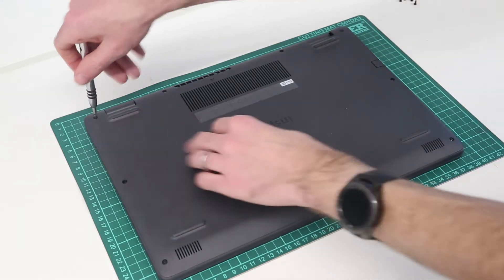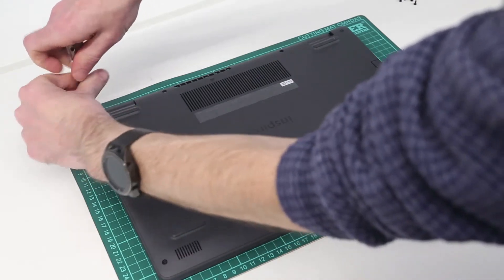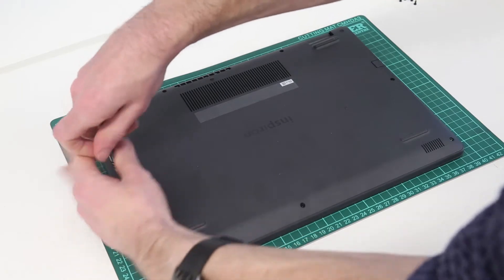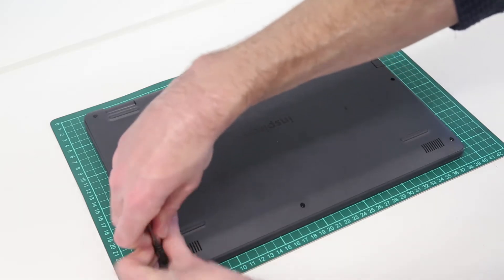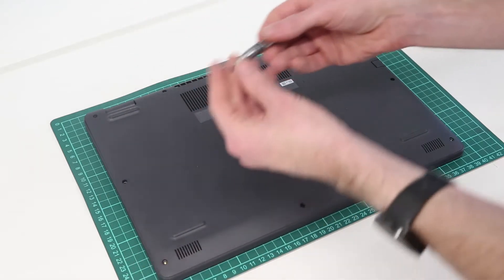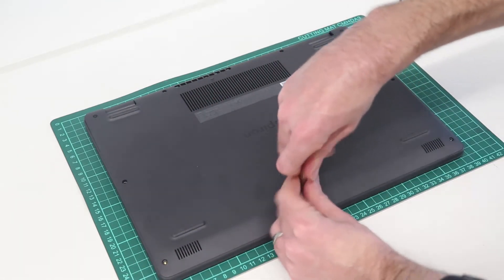So we start by removing all of these from the base. What we should see is these back corner ones, because they are retained, just lift the corners of the chassis out rather than coming out themselves. And this should make it really easy to get our pry tool in to lift the back panel away.